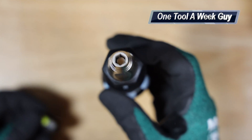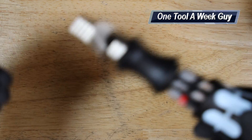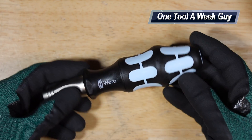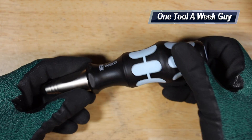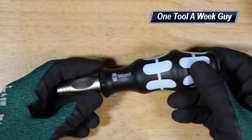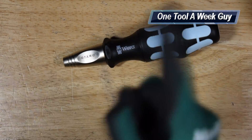When you close it up, the bits are held in the very front where you slide them in, and you can screw, unscrew, or torx whatever you need to do. This set me back about $30 on the website. I did have to order it from overseas, but someone helped me out with that. Let me know what you think in the comments below, and let me know what other tools you'd like to see and what trades you're in. Thank you all for the support and thanks for watching One Tool a Week.